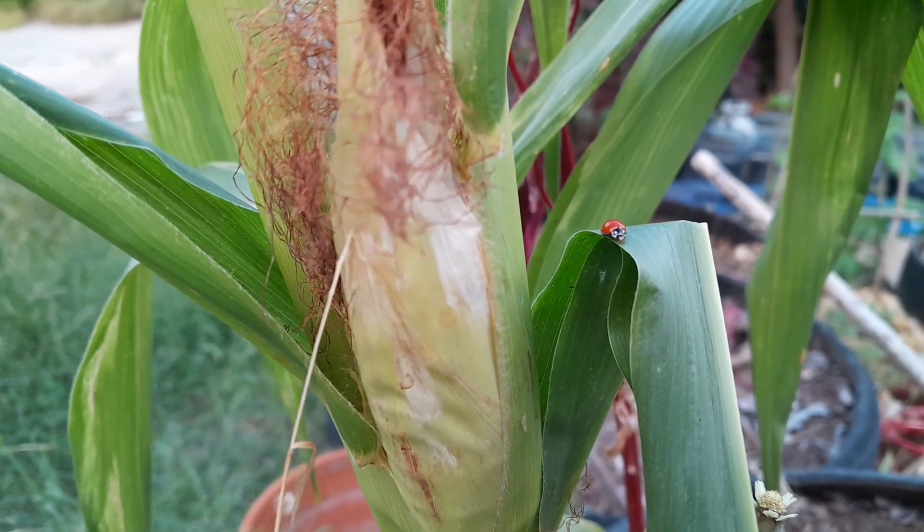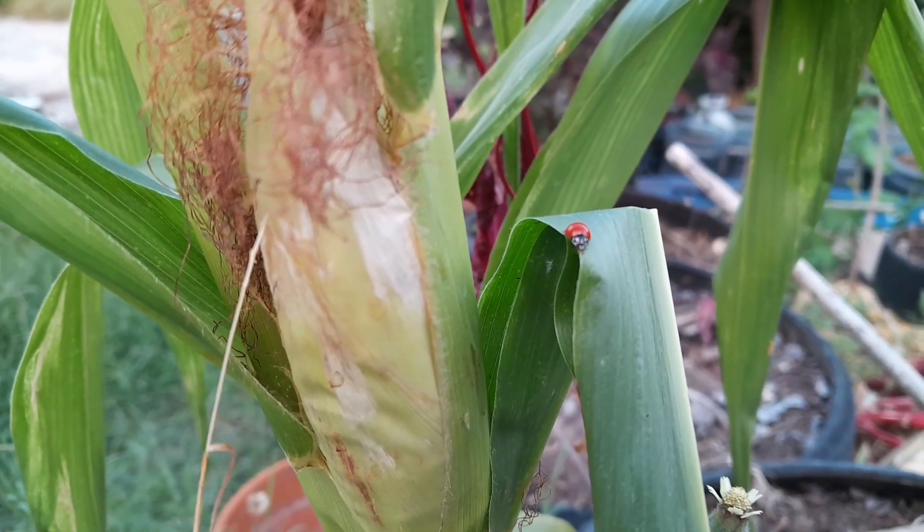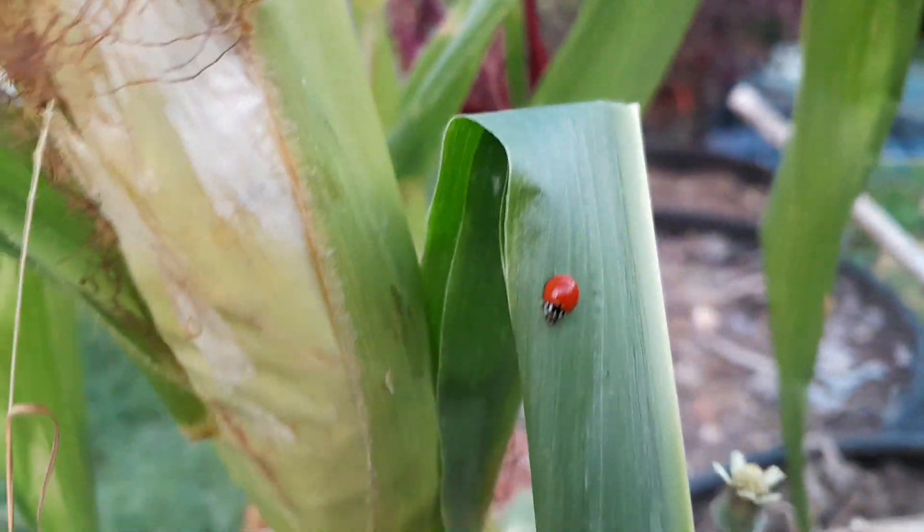My little ladybug! This is the type of insect I welcome in the garden — it's a beautiful little bug.